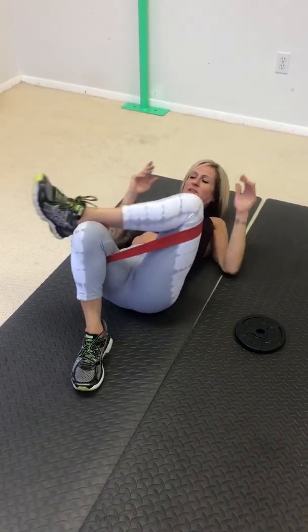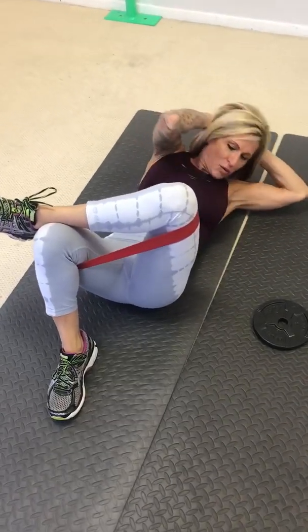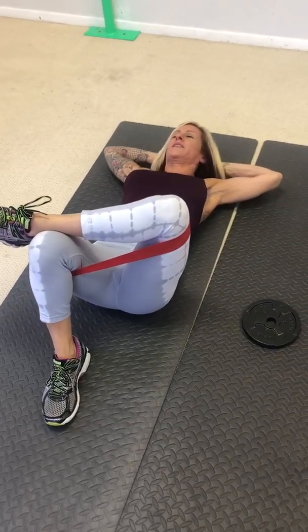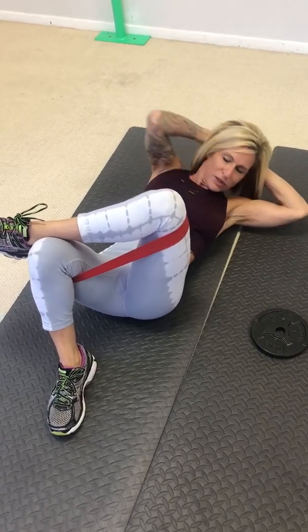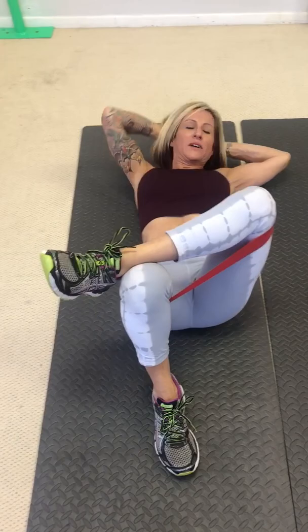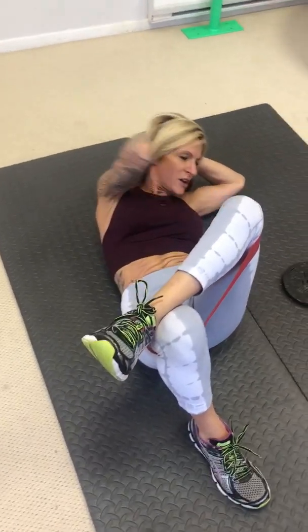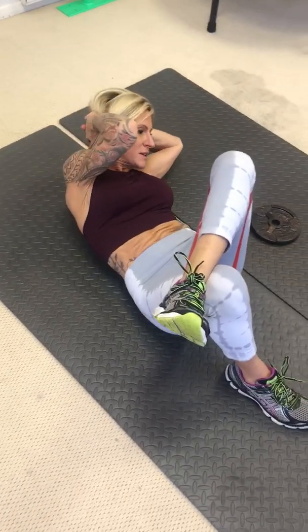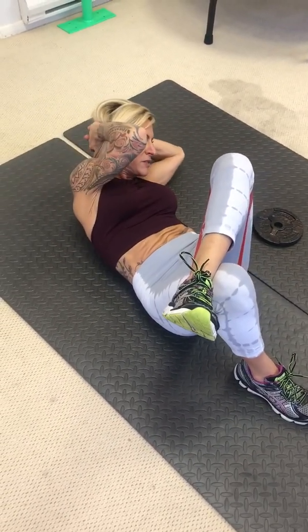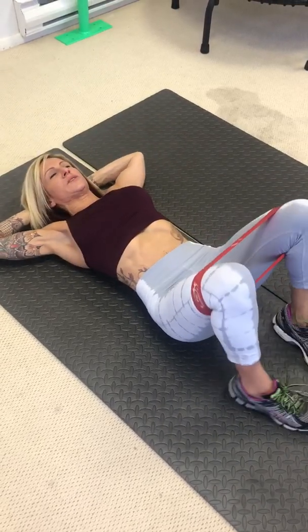It just causes tension on your legs and your core. I'm going to do another step. One, hold, two, three, four, five, six, seven, eight. And center.